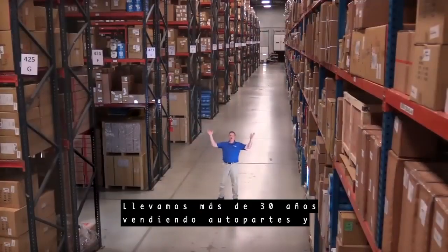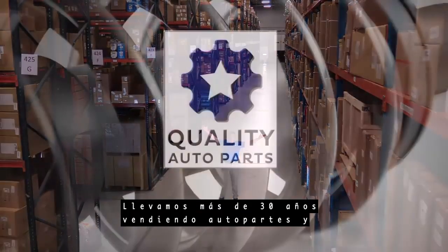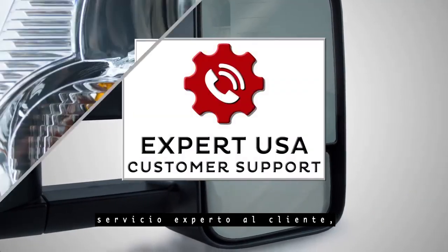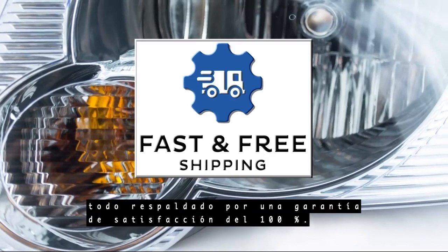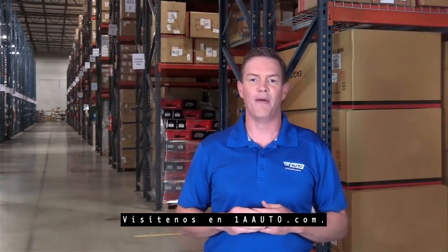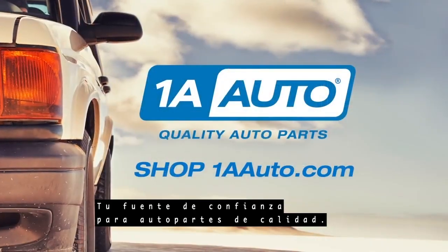Hi, I'm Mike from 1A Auto. We've been selling auto parts for over 30 years. We're dedicated to delivering quality auto parts, expert customer service, fast and free shipping, all backed by a hundred percent satisfaction guarantee. Visit us at 1AAuto.com, your trusted source for quality auto parts.